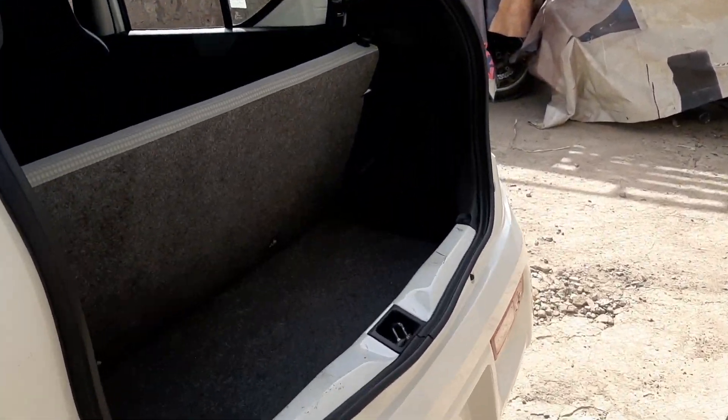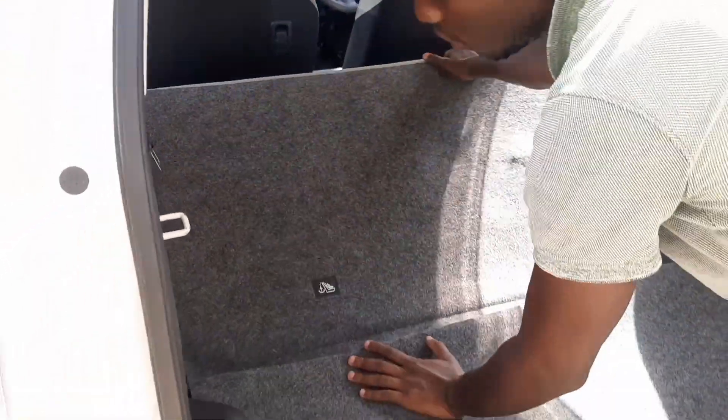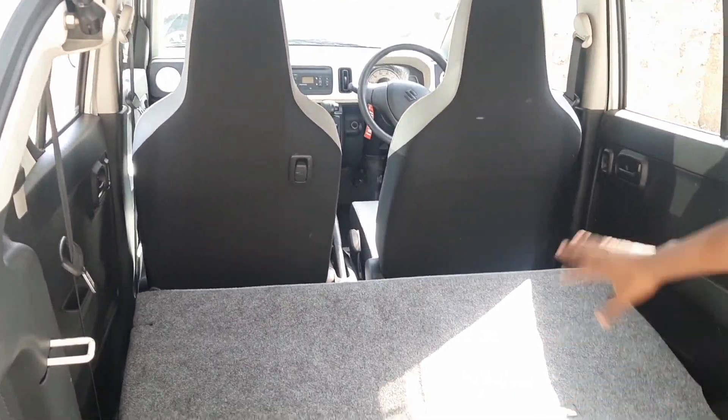Back here you find your trunk — it's your boot. But if you want to travel around the country and you have a lot of stuff to carry, you can fold the seats and get tons of space. If you're alone or just with your wife, you also get some extra space.